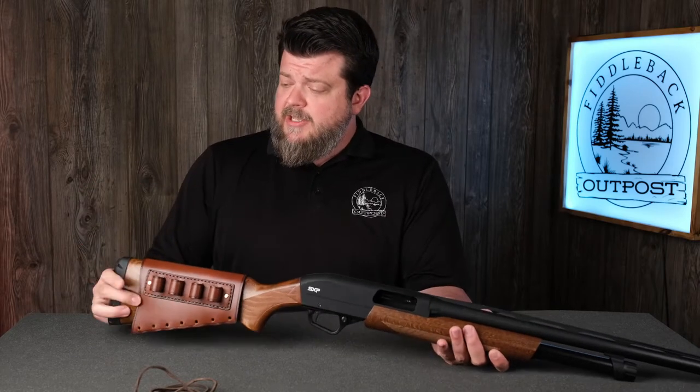Just a reminder: taking the laces off is going to make your life a whole lot easier. That way you can just put the buttstock cover on like you would a saddle on a horse, rather than trying to slide it on from one end or the other with the laces still in place.